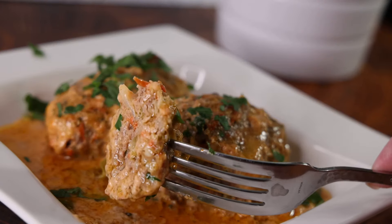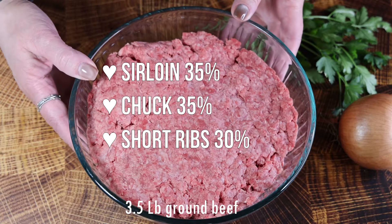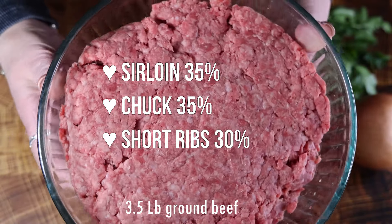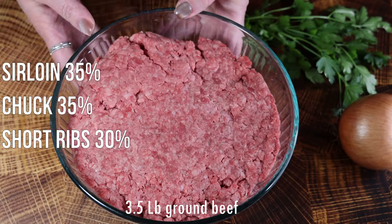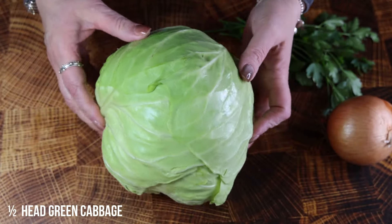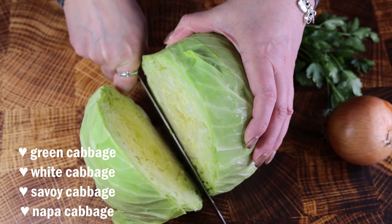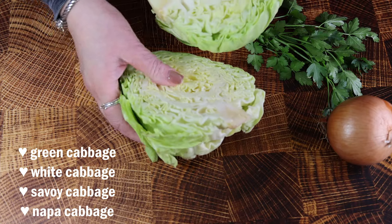Let's get started. For the cabbage rolls we're going to need some ground beef. I went to my butcher and asked them to make me a perfect mix containing sirloin, chuck, and short ribs — I have three and a half pounds. For this amount of ground beef I'm going to use half a head of green cabbage. You could use different cabbages: green, white, savoy, or even napa cabbage.